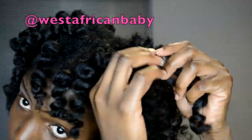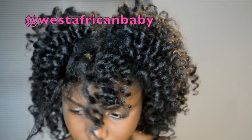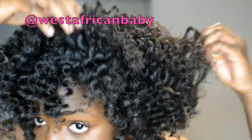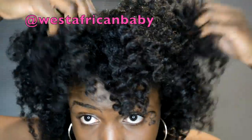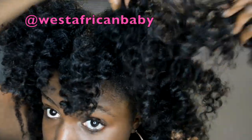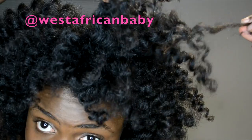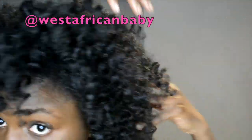I'm really, really separating — going in with my fingers — then also going in with the pick. And this is what the final product looks like. As you can see, the curls are super defined even though I separated them quite a lot.